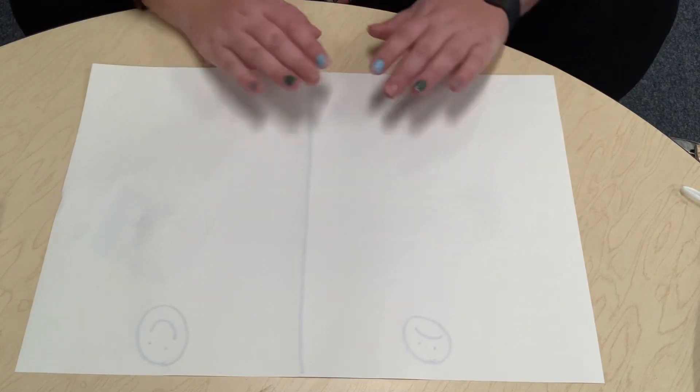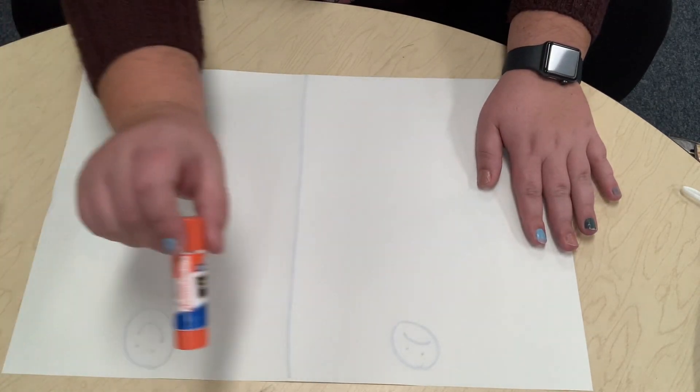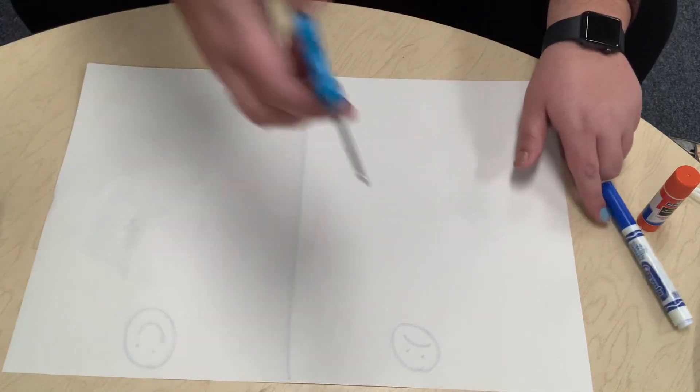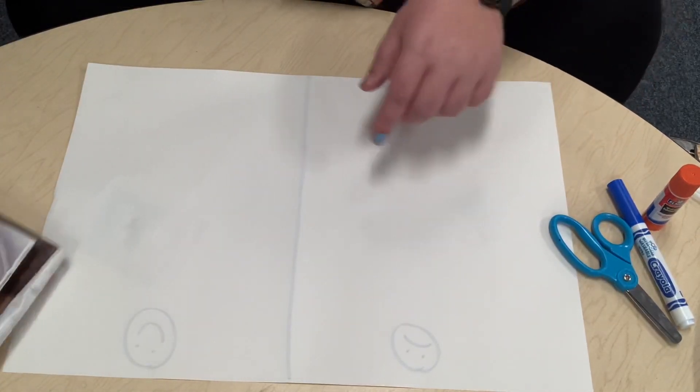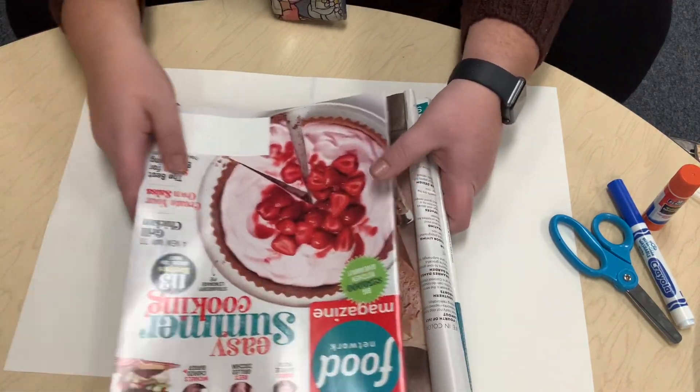Miss Abby's gonna show you the materials that you're gonna need. You're gonna need a piece of paper, a glue stick, a marker, some scissors, and a couple magazines. Miss Donna sent some magazines home, so everybody should have a magazine.